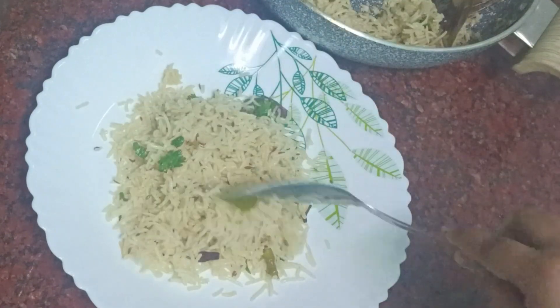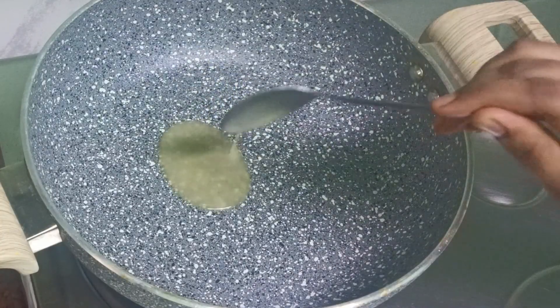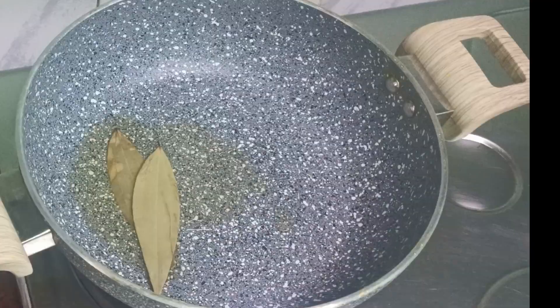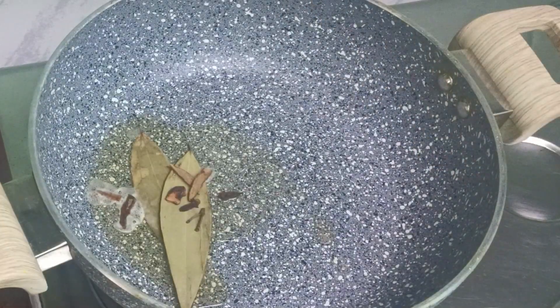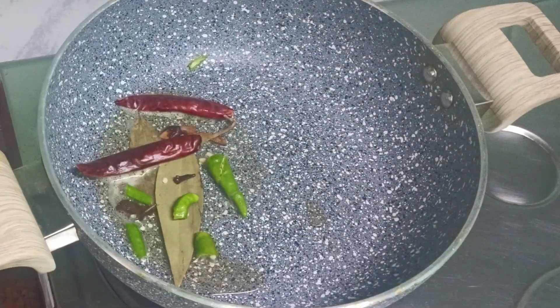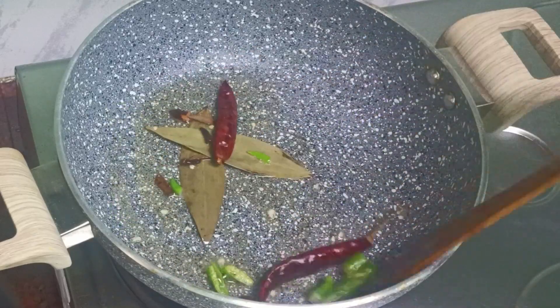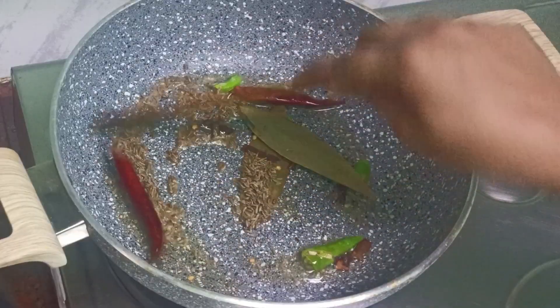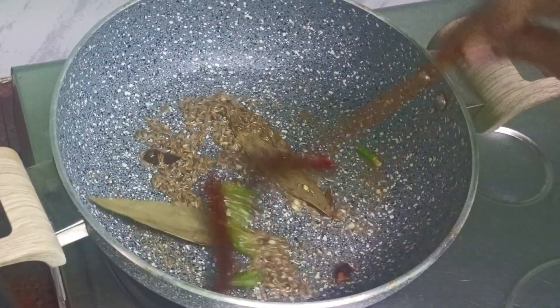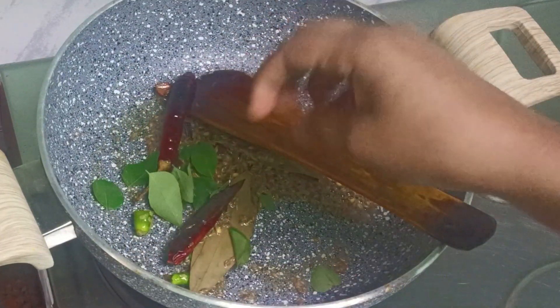We have a lot of rice in here. First, we have 2 tablespoons of rice. Then, let's make both rice in here. You can use a spatula to fry this. Fry for some time, then bring on the Jeera rice.